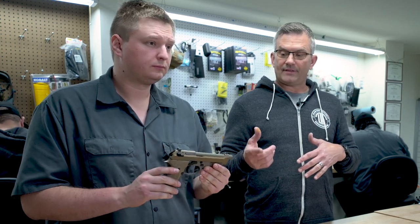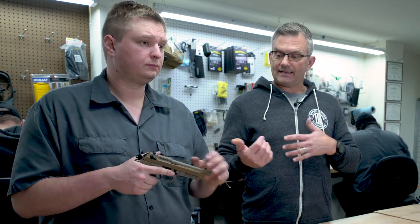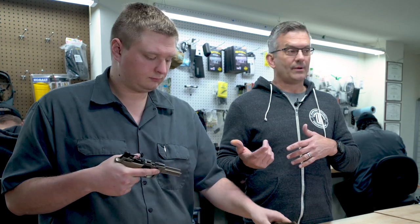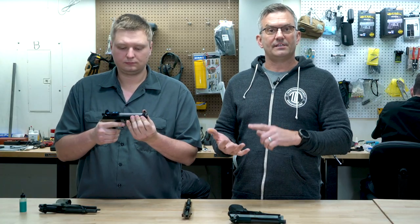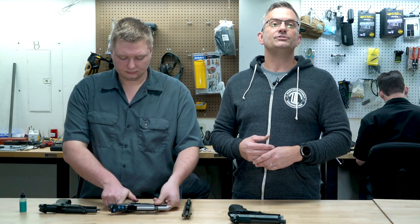We also have an M9A3 that has a few rounds through it — not a lot — and we can tell we've got a kind of loose slide to frame fit. We put a brand new RDO slide on it and it's super tight. So that gun's going to need to be broken in — it's going to need to be cycled and it's going to need to be shot.